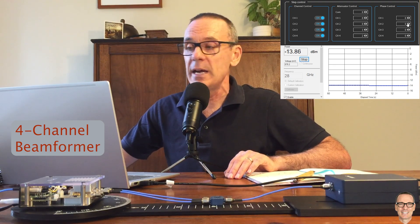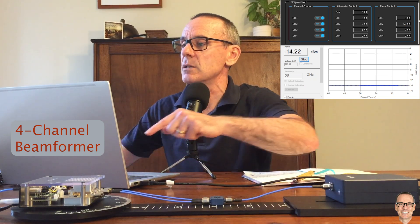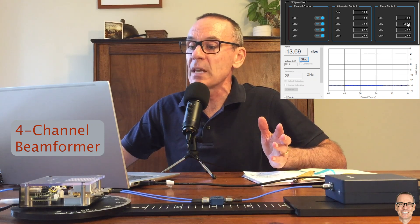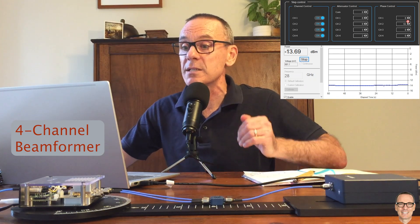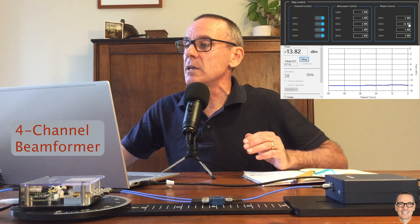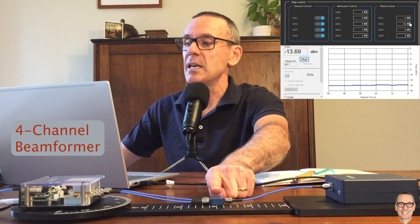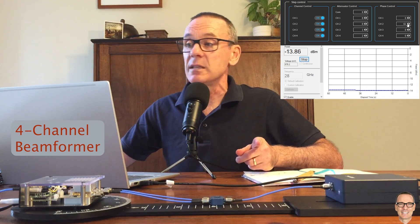Instead, let's go the other way — to step 63. That's about the same at 13.86. Going to 62, roughly the same. At step 61 we're starting to get a stronger signal: minus 13.69. Going further the signal starts going back down, so it appears that the best calibration offset — so that the phases are exactly adding up in phase — is step 61.